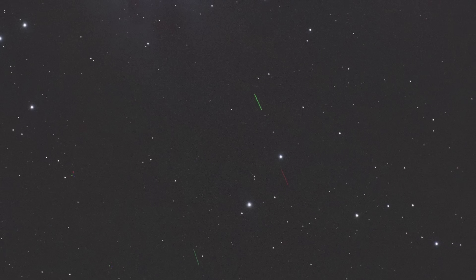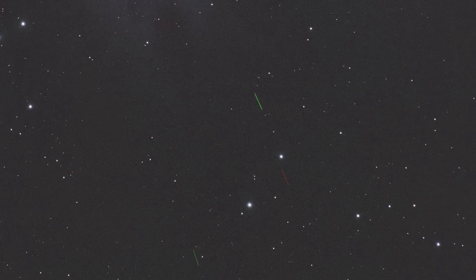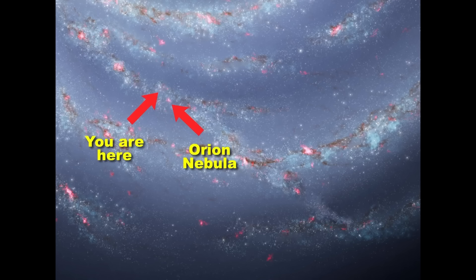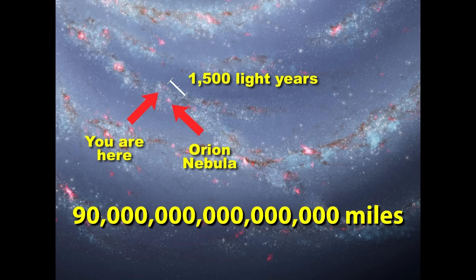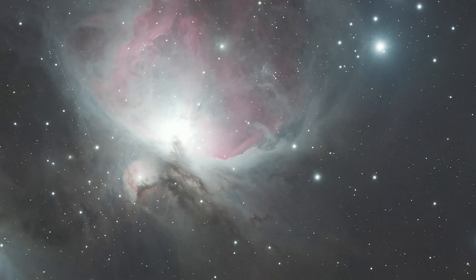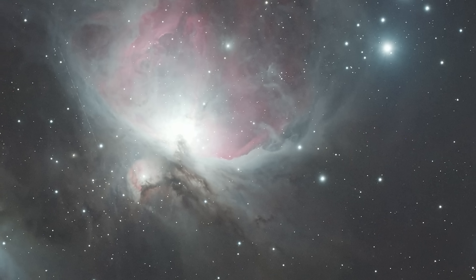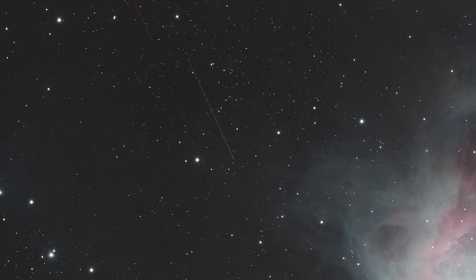But there's something in these images that you might have already noticed that will become a big problem as I start to shoot for longer. Stars, nebulas, and galaxies are extremely far away. In the case of the Orion Nebula, it's 1,500 light years away, or roughly 90 quadrillion miles. And while everything in the universe is in constant motion, these extreme distances mean we can't see things moving in real time. But there are some things we see moving in our pictures, and these things are way closer than distant stars and galaxies.